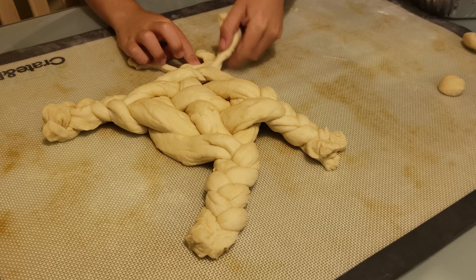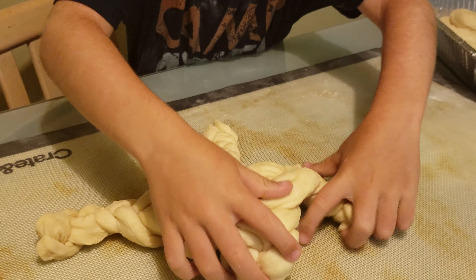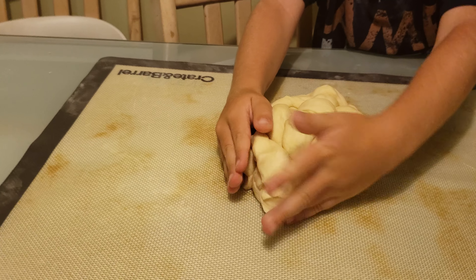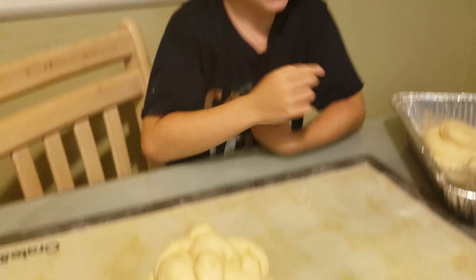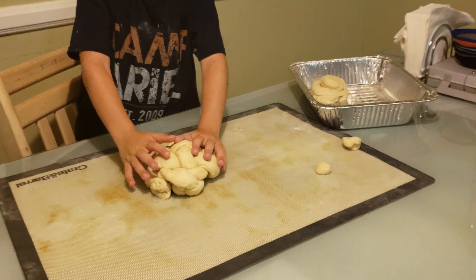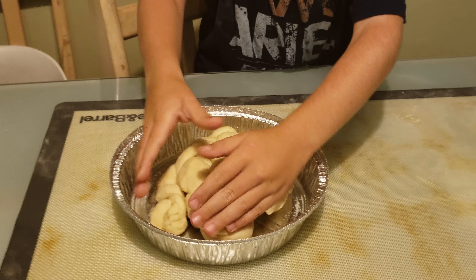What do we do now, Alicia? Let me see that baby. It is so beautiful. Are we all done? Yes. Should we put it on our pan now? Tuck that one under.